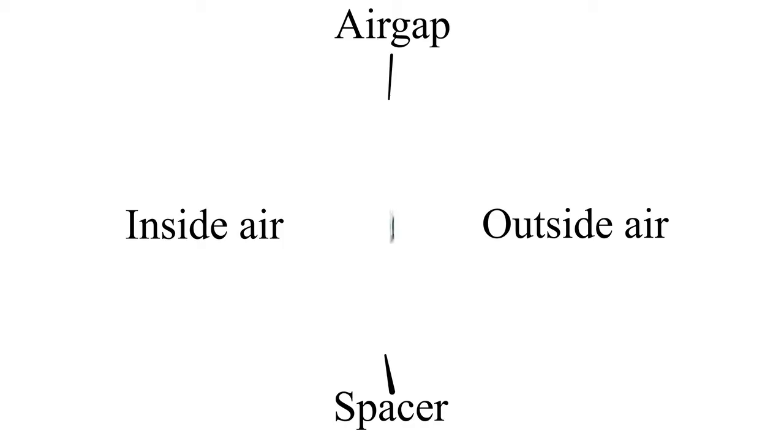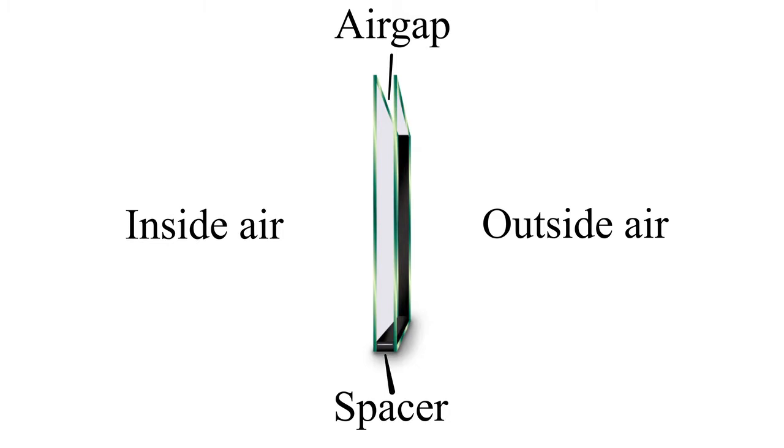An insulated glass unit is two pieces of glass separated by an airspace in the middle with a spacer system separating those two pieces. It's found in every window in your home, and here at Sun Windows we manufacture 100% of all of our insulated glass units, which allows us to control our quality from top to bottom. The process is broken out into seven steps or stages.